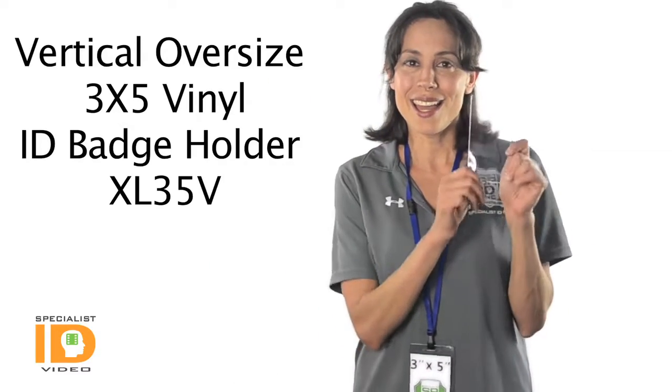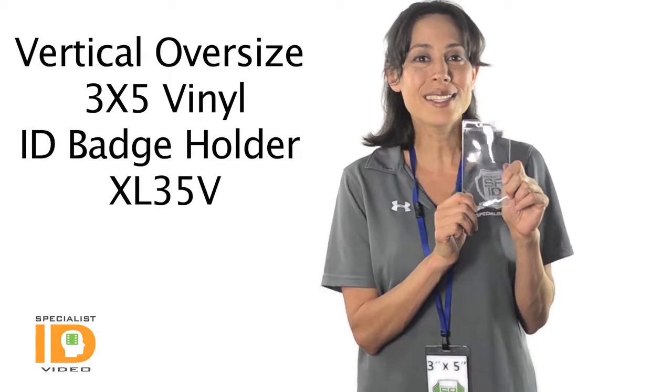Hi there, it's Cindy with Specialist ID. This is the XL35V Oversized Event Badge Holder.